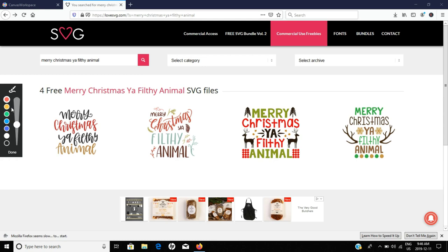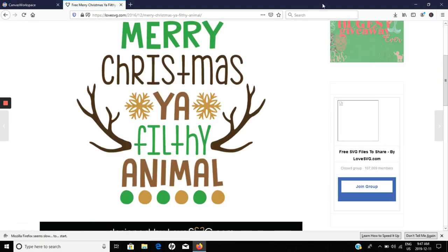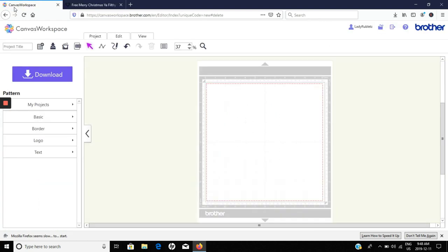I'm just gonna bring you into my computer for a second and show you a couple things. I'm right now in lovesvg.com — I'm not affiliated with them at all, I just really like their website, they have a lot of free stuff. This one was completely free so I'm going to use 'Merry Christmas you filthy animal.' If you were living under a rock for the 90s, you might not know that's a Home Alone reference, which is a movie my family and I watch all through the holidays. I go down and download right here.